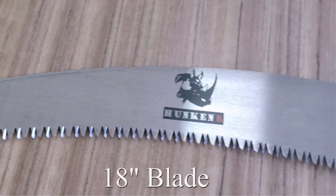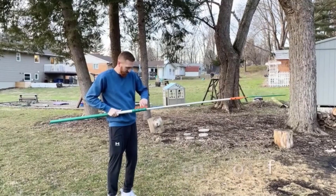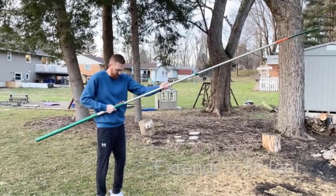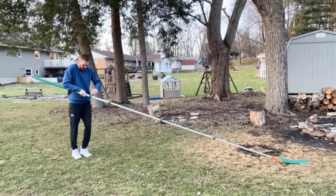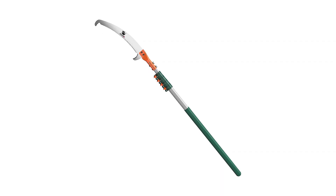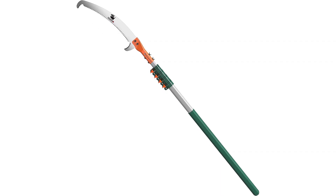Number 3: Hunkinger Tree Pruner Manual Pull Saw. If you are looking for a manual pull saw for varying uses, the Hunkinger Tree Pruner is a great choice. Made of 65mm high-speed steel, this manual pull saw's blade is strong, while also having certain flexibility and plasticity, great for working on high branches.